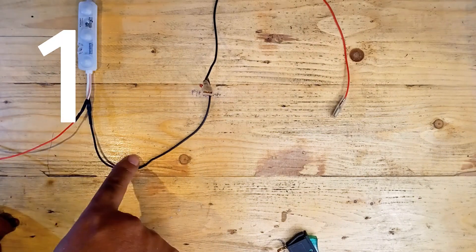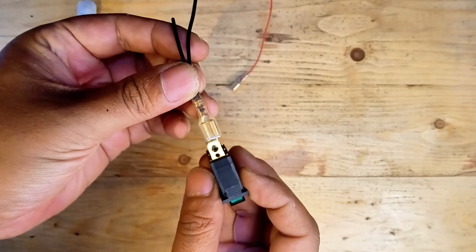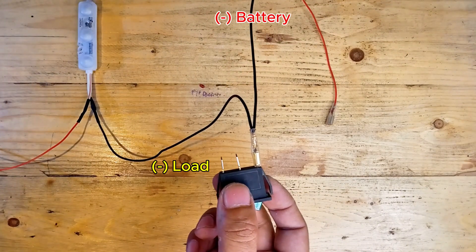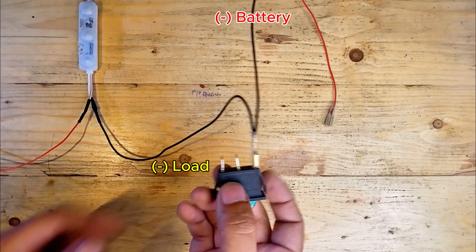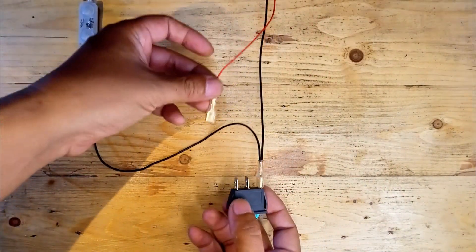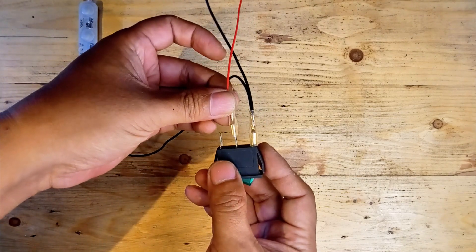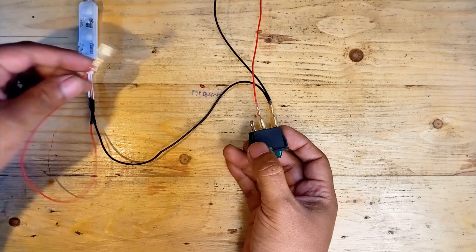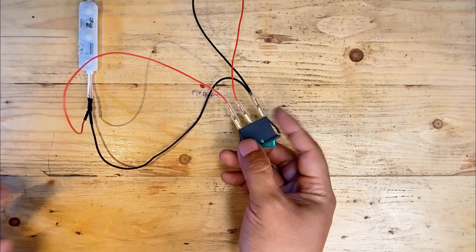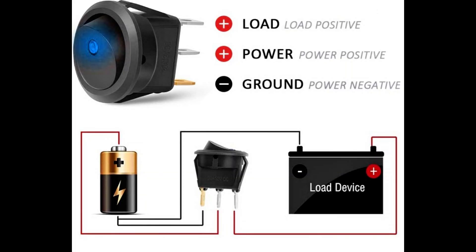Wiring instructions: Connect the first prong to the negative terminal of your load, such as lights or fans, and also to the negative terminal or ground of the battery or power source. Connect the second prong to the positive terminal of the battery or power source. Connect the third prong to the positive terminal of your load, such as lights or accessories. If you're confused, here's the wiring diagram — you can just pause it for a while.